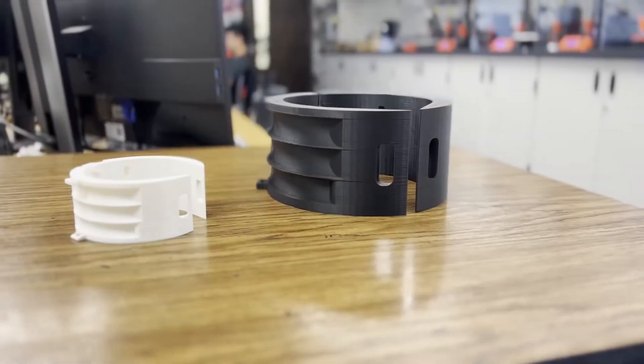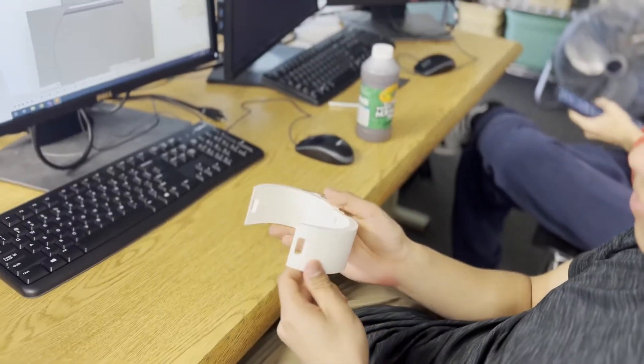For the second prototype, we made the print smaller so it could fit her hand better and also fit the cup better. However, Irene said the print was still too big for her fingers, so we're going to make it smaller for the next print.